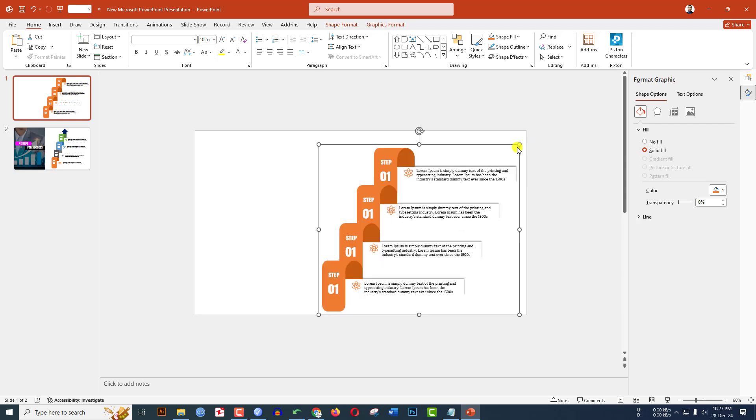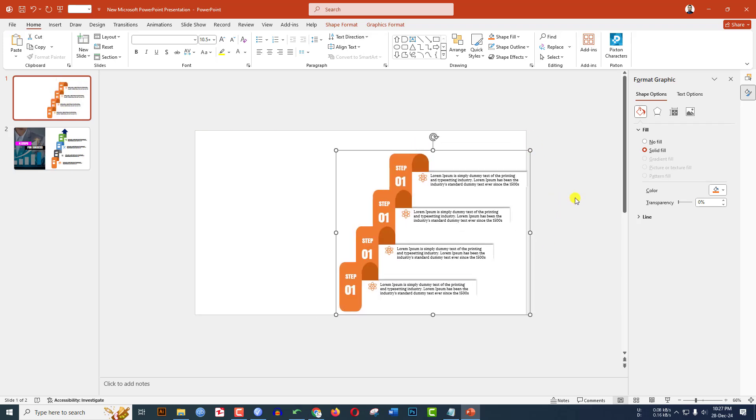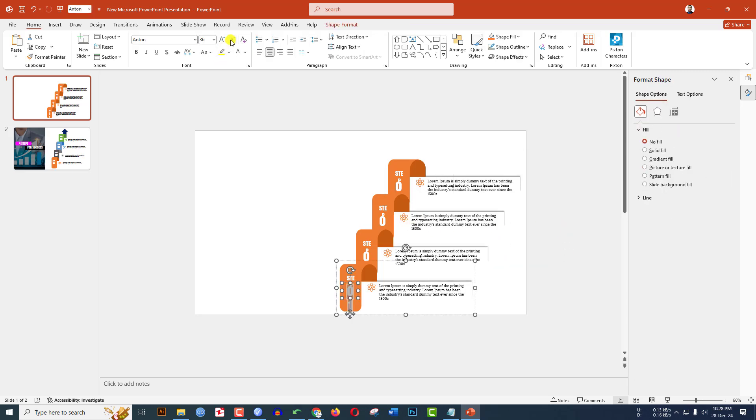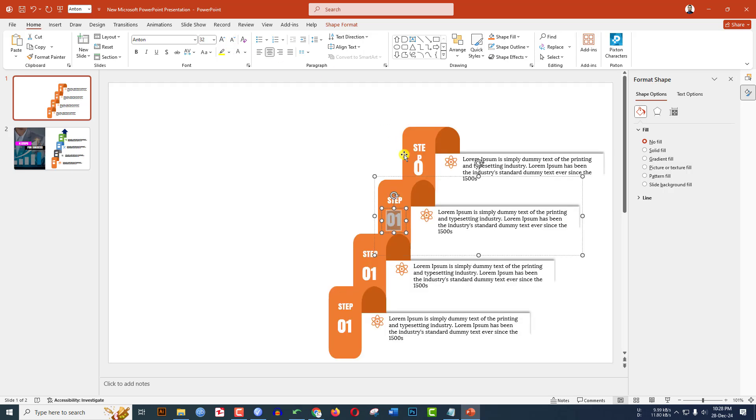Select all of this, press Ctrl+G to group them together, and place it. Hold down the Shift key, decrease the size, and place it. Right-click, go to Group, make it Ungroup. Decrease the font size.